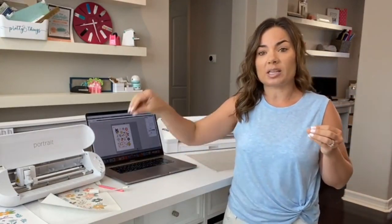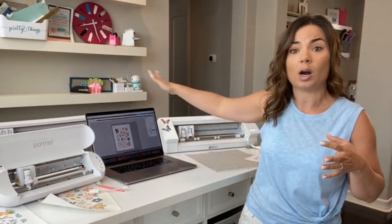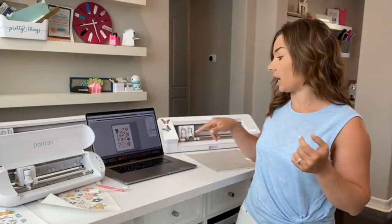Business Edition gives you the ability to cut with multiple machines at the same time. They don't have to be the same machine — as you can see I'm using a Cameo 4 and a Portrait. They can be the same machine, but you can have as many connections as you can make. Both of these are actually connected by Bluetooth, but if you have USB ports you can do those too.